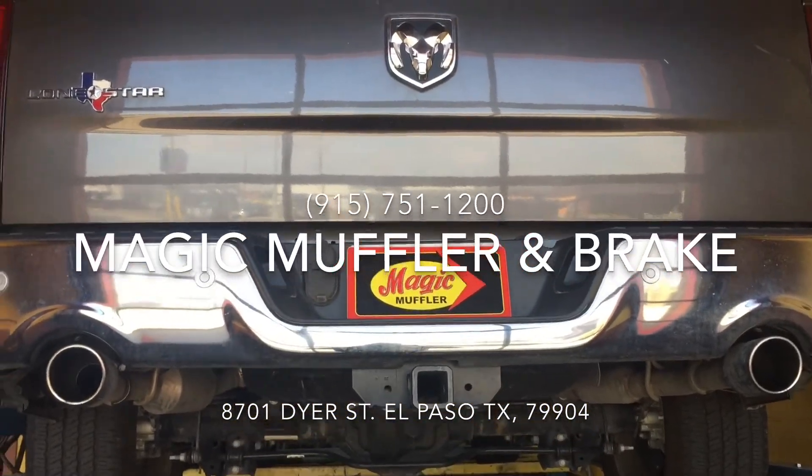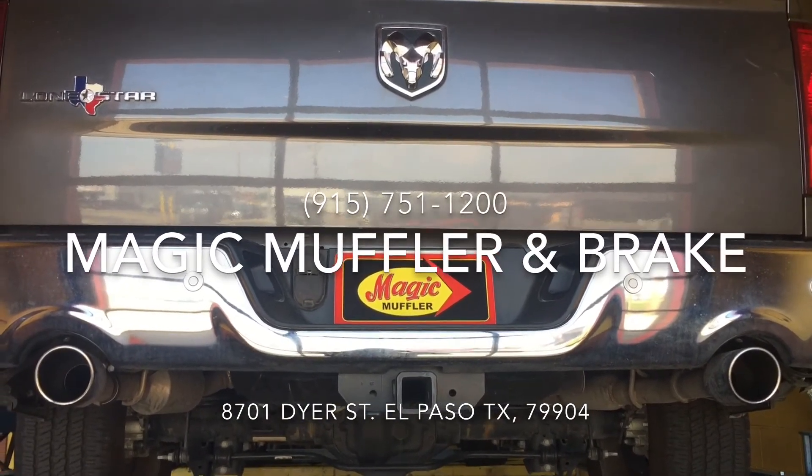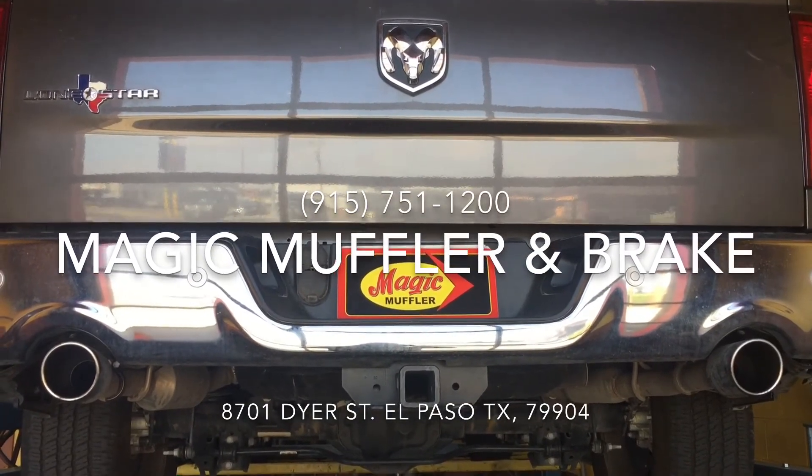Alright guys, there you have it. That's a 2016 Dodge Ram with a 5.7 liter Hemi and the Magnaflow one in two out. If you like this, come and get yours here at Magic Muffler and Brake today.